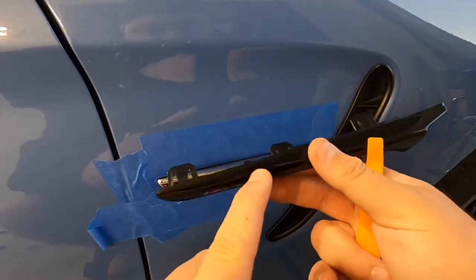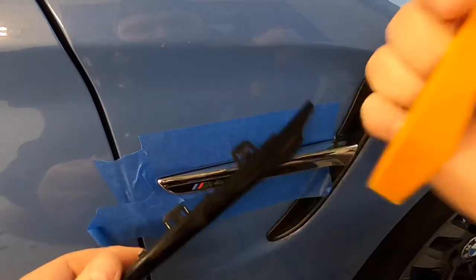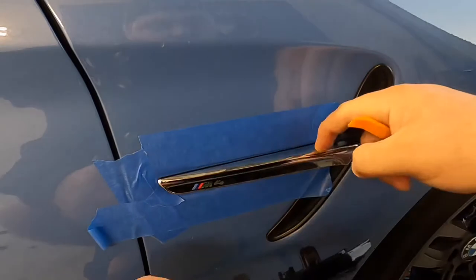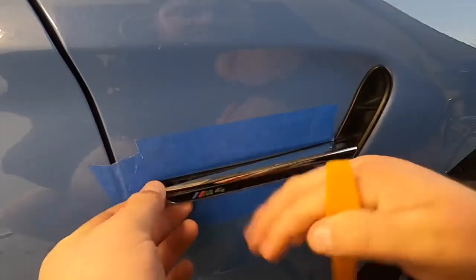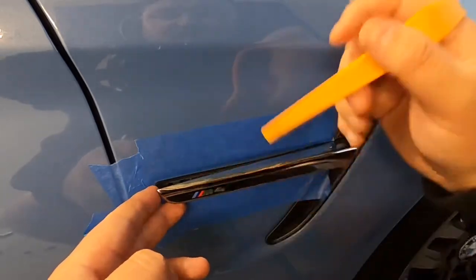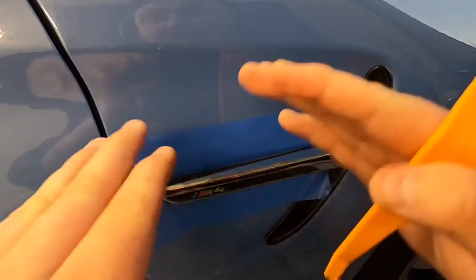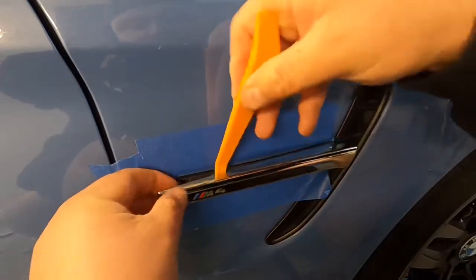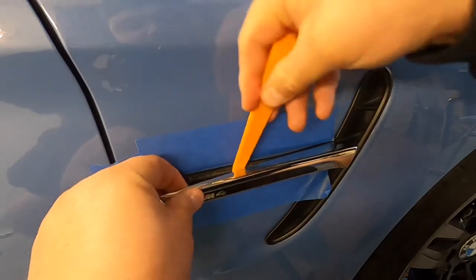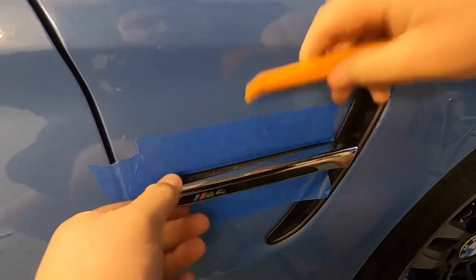So we're going to be separating the vent from the actual housing using our trim tool, and we're going to start on this side and work our way across. It is a little bit difficult, so just take your time. A lot of times when you try to take this off, the housing is going to pop off with it — that's totally fine because we're replacing it with the new housing anyways. Once it starts to pry up, you're just going to slowly work your way across and start disconnecting it from the actual housing itself.